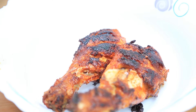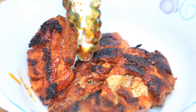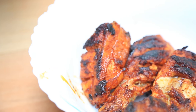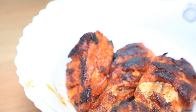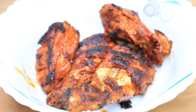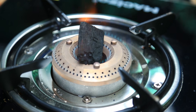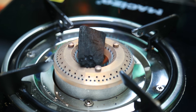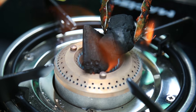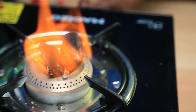Let's fry the chicken. It's a smoky smell — it's a perfect tandoor. We've got two pieces cooking directly in the flame.